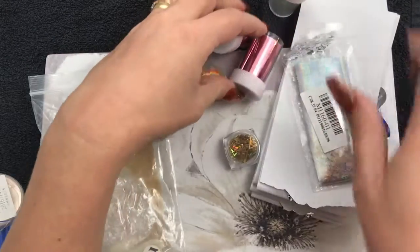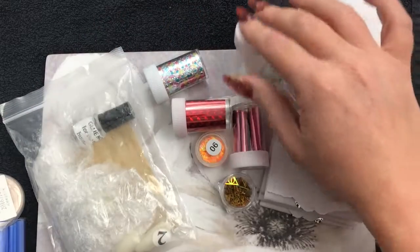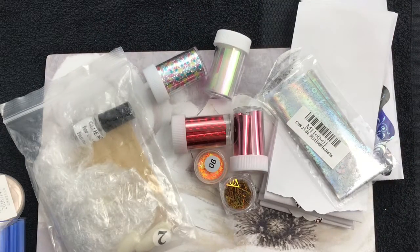There we have it, that's my little stash from Trey today. See you all soon, bye bye!